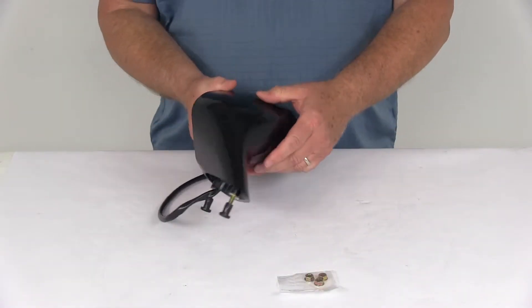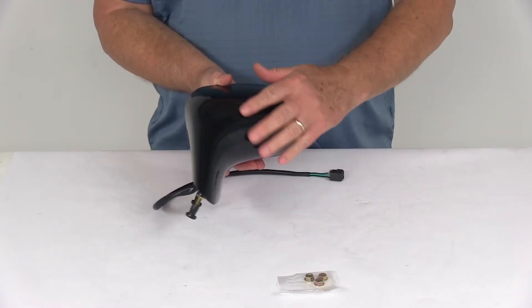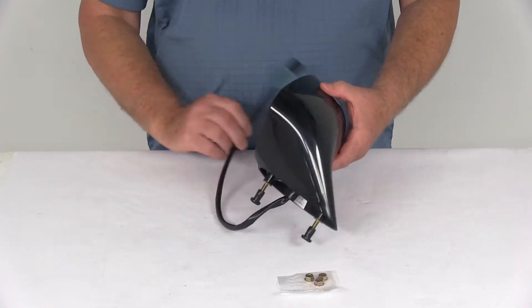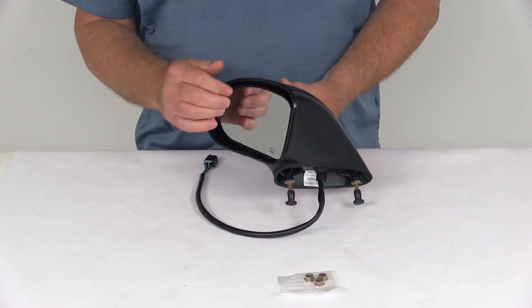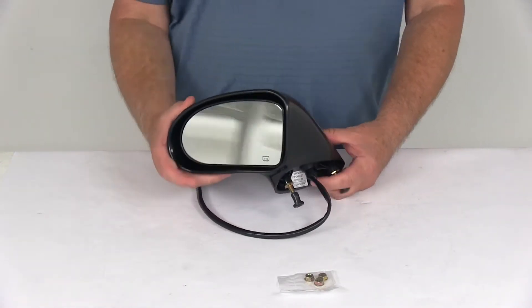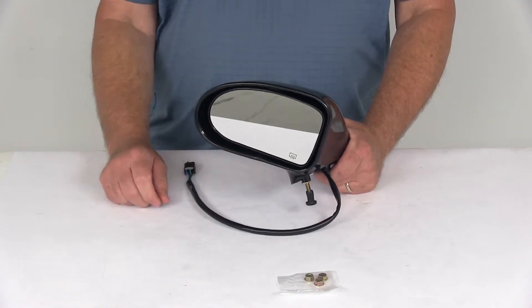This side view mirror is a direct replacement for the driver's side factory mirror on your vehicle. It is modeled after the manufacturer's original look and fit. It has power remote capability so you can adjust the mirror face position with the factory power controls inside your vehicle. This mirror also uses heated mirror glass to clear any frost or ice and helps reduce fogging.